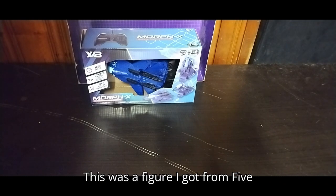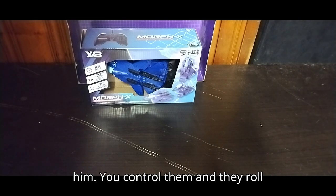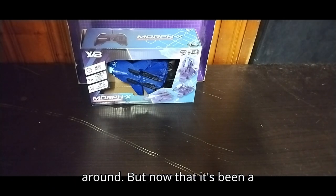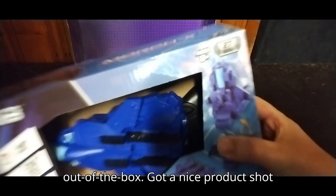Before we get on to looking at the figure itself, we're going to talk about this a little bit. This was a figure I got from Five Below and I only paid like five bucks for him. You control them and they roll around and transform, which is a fun line. Now we're going to look at the packaging before we take it out of the box.